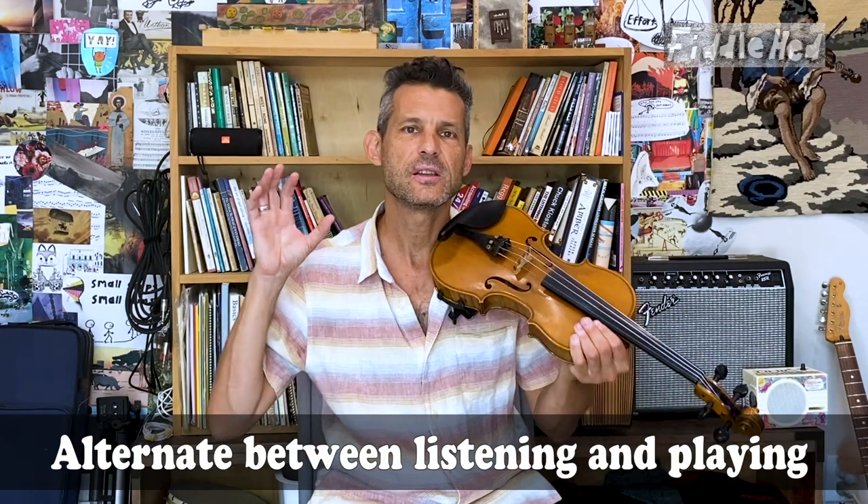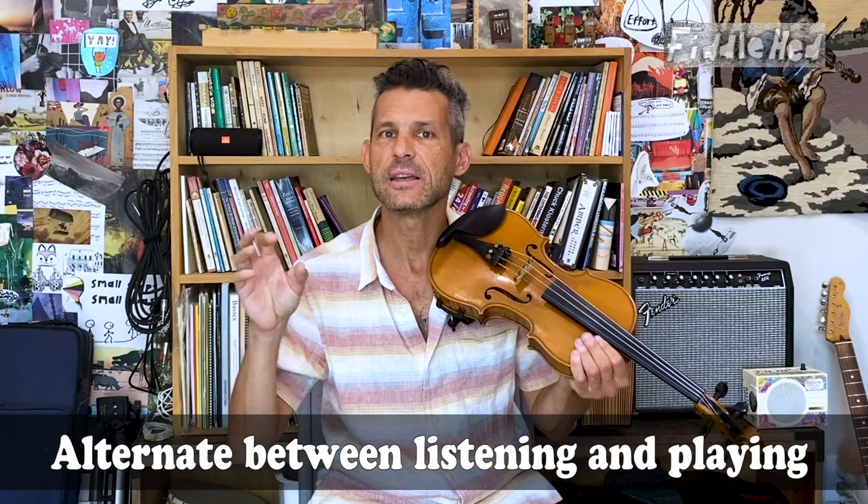Hey folks, welcome to Fiddlehead Fiddle Lessons. Here's a very powerful yet simple practice strategy: alternate between listening and playing a small piece of music. This is a great way to develop your ear and get better at something — learn it more deeply.